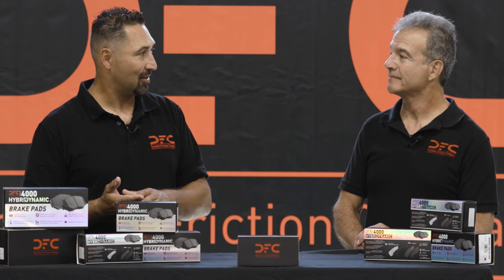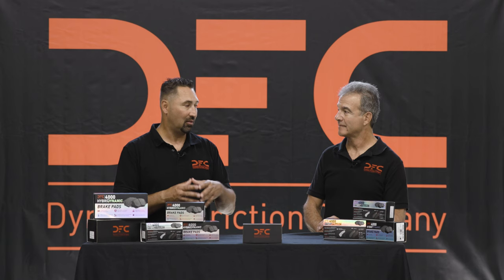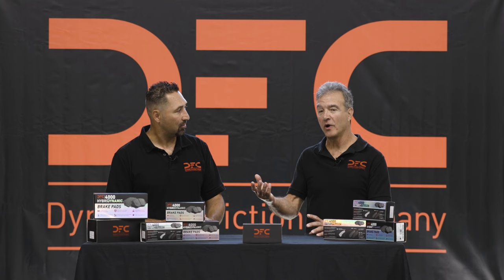Ceramic was supposed to take care of all your problems and everybody went over to ceramic, but that wasn't the case — it wasn't the fix-all for every application. You ended up with brake pad manufacturers offering two flavors for the same vehicle: semi-metallic and ceramic. The problem is one of those might have been the wrong choice. You introduced guesswork, and that's what we also wanted to eliminate coming up with this program.